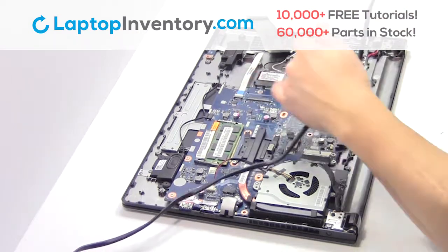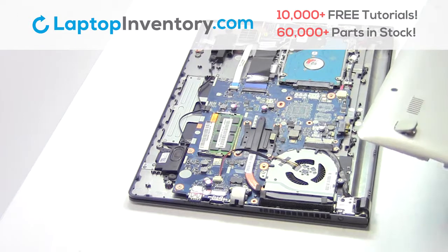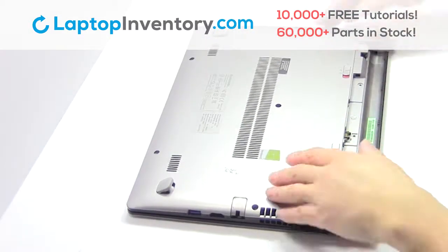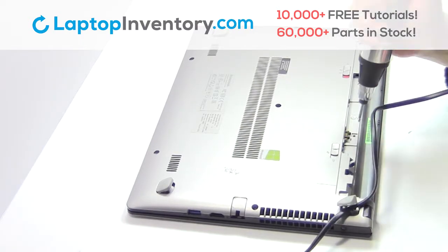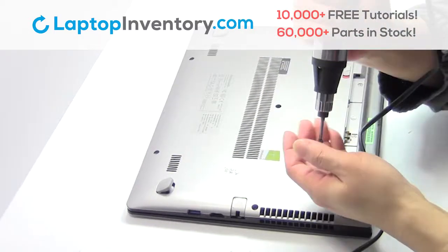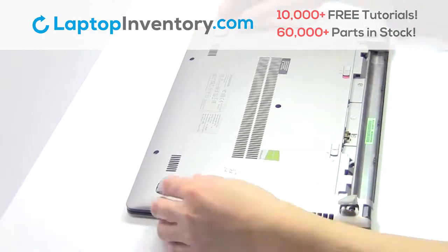Place the screws back in. Snap the plastic cover back in place. Remove the screws. Keep the wires located in place.